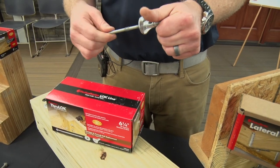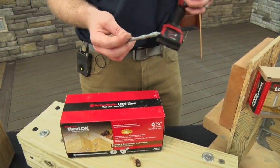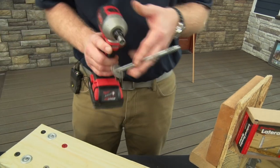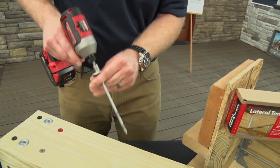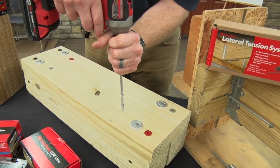To install, it's going to save you time and money. You're installing this fastener in a fraction of the time you would a traditional carriage bolt. No pre-drilling required.